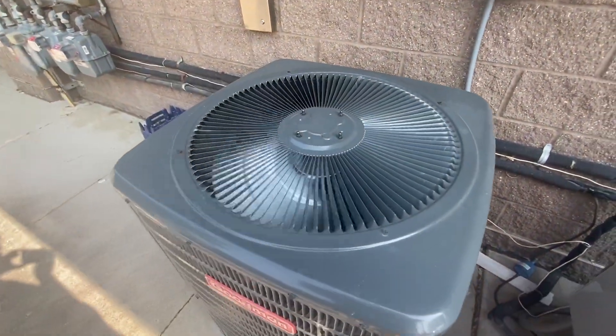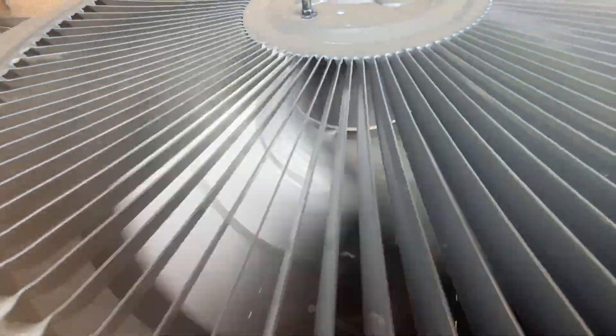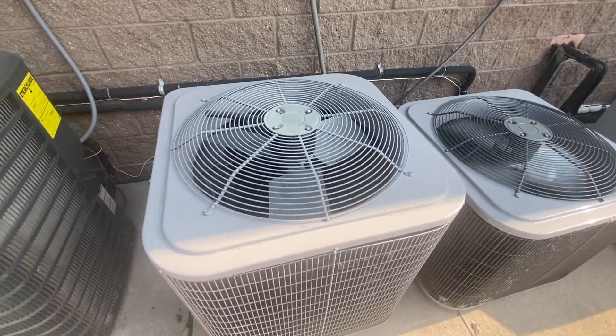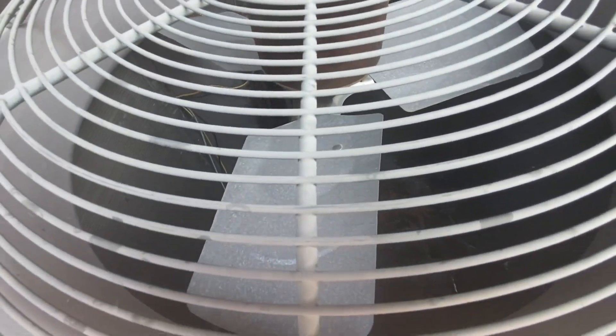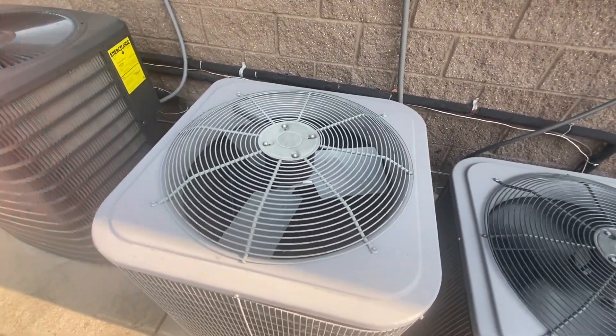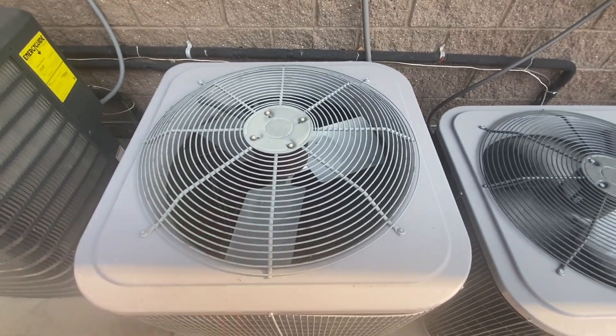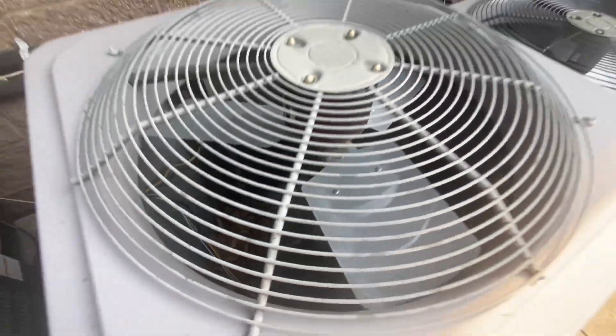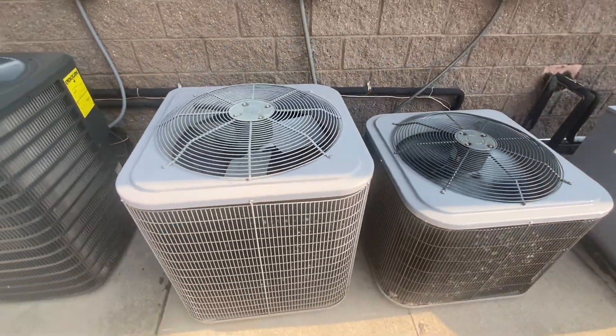This is a 13-year unit. And to my surprise, this Hilo is not running. This unit's almost always running, even when it's cold outside. Wonder why it's not running — wonder if there might actually be something wrong with it.